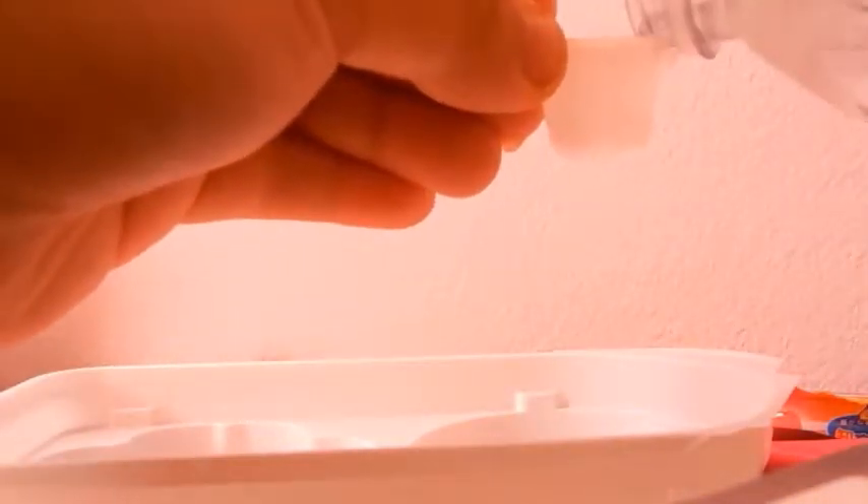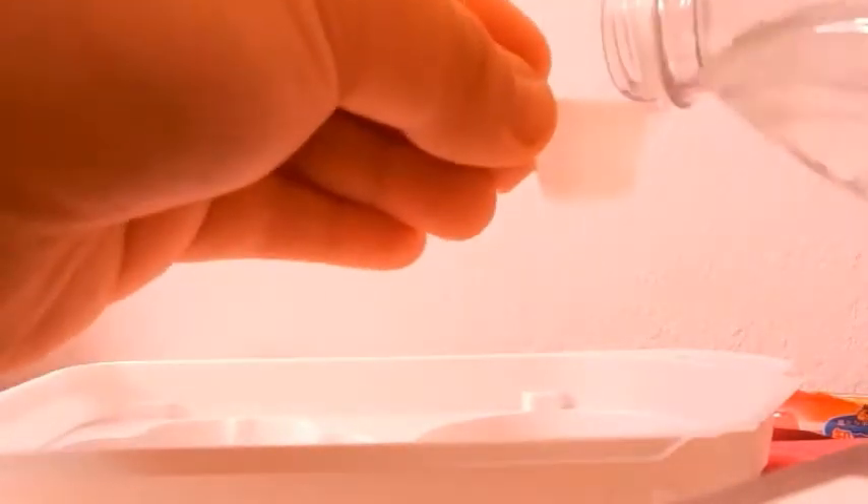We need to get this one off, and then pour water into there. That should be one, two, three, four. I got like four water and two here. And we're gonna add number one package into the circle tray.